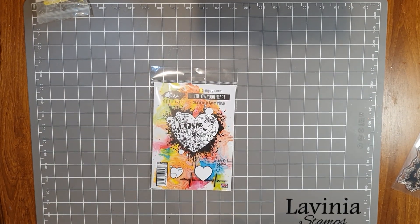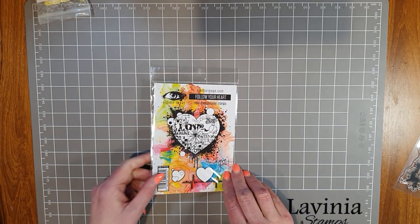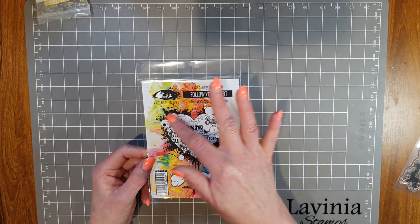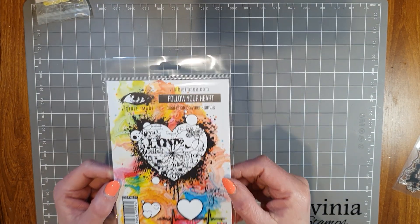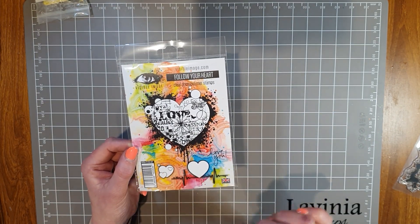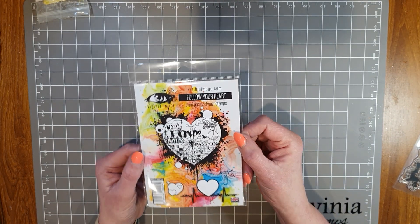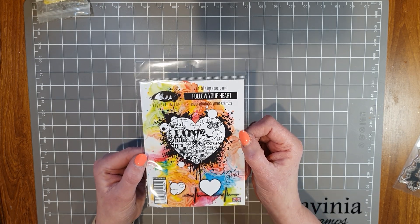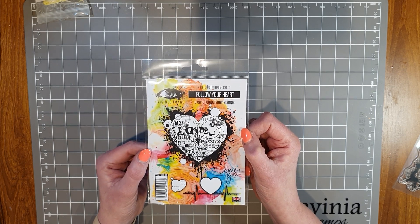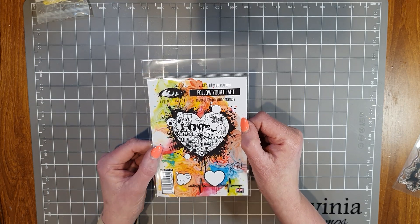Hello everyone, thank you for joining me today for a Paper Flourish craft video. I'm going to make a card using the Visible Image Follow Your Heart stamp set. It's a really lovely stamp - there's the heart and a lot going on in the background. You've got your heartbeat, 'love you' on the side. It could be used for a card to tell someone you love them, for an engagement, a wedding, or an anniversary.